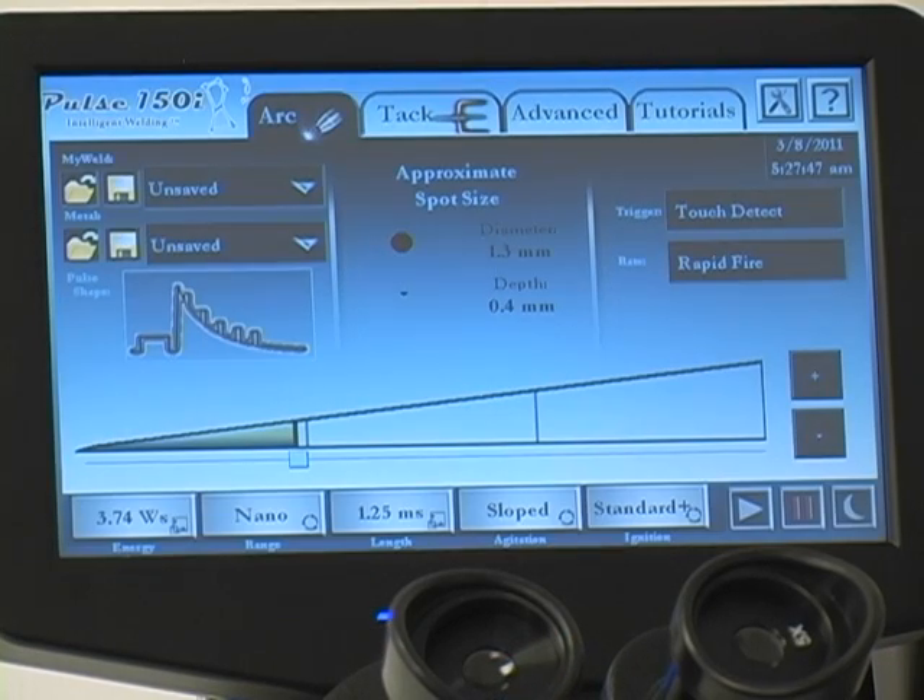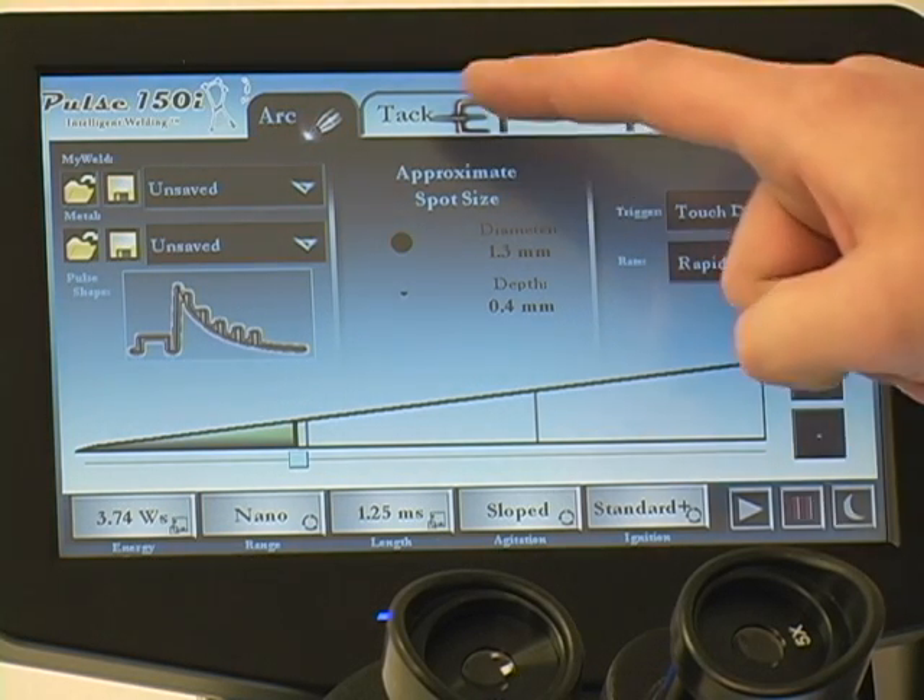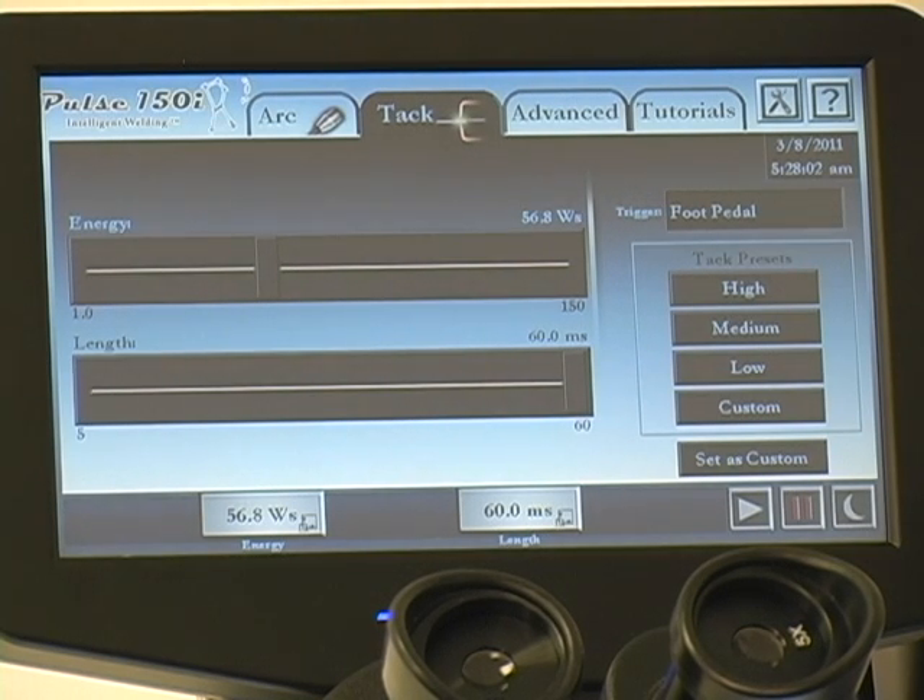I'm going to turn the unit on. It's a pulse arc and a resistance welder in one. It's a very high-tech product, but it's also very simplified and very easy to use. I recommend starting in the tack mode. The tack mode is our resistance welder. You can temporarily tack something in place, or if you want to just permanently fuse it together, you can do that as well by adjusting the power.